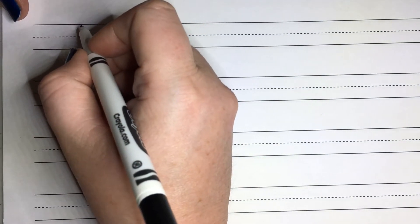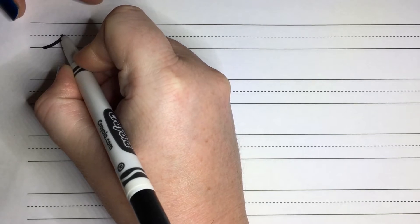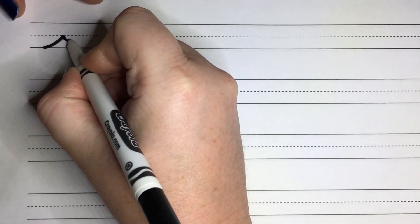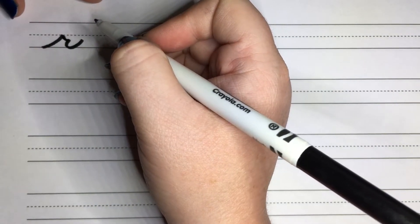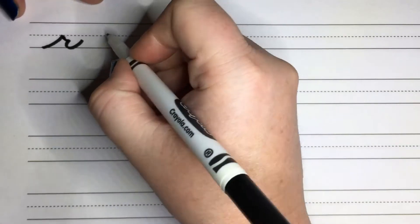We're going to start with R first. For R, we're going to start at the bottom line. We're going to slant slightly upwards to get to the middle line, and then we're going to do kind of like a little boop, but not going back all the way up. We're going to go about halfway down and do a little swooping motion, and then swoop in closer and swoop right out. It almost looks like a wave pattern that has the little tip cut off.